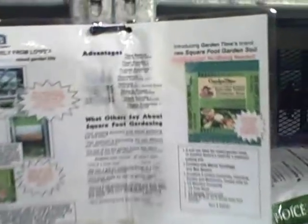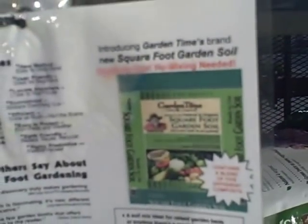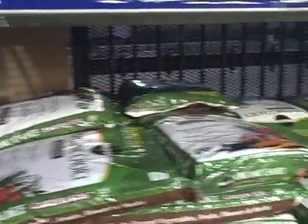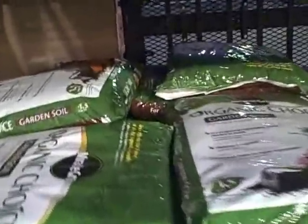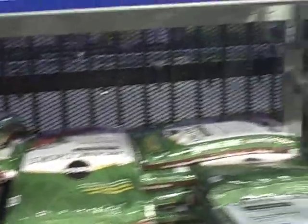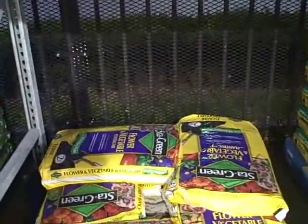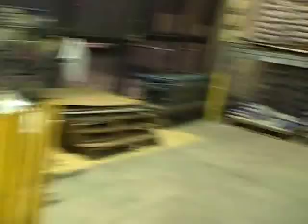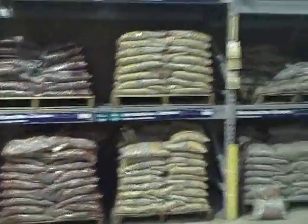They have the square foot gardening soil, and the organic choice garden soil at 1.5 cubic feet for $6.97 — kind of expensive. There's also a Stay Green Flower and Vegetable product, but it's not organic. So I'm not seeing anything better here at Lowe's — we're going to the next place to see if there's anything better than what we found at Home Depot.